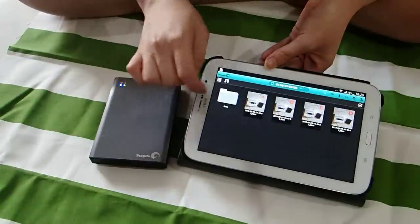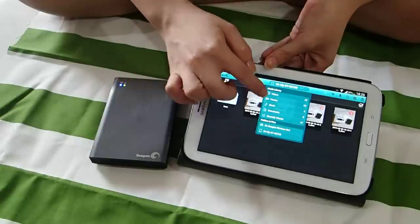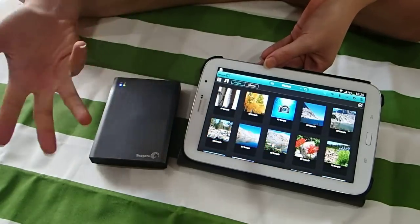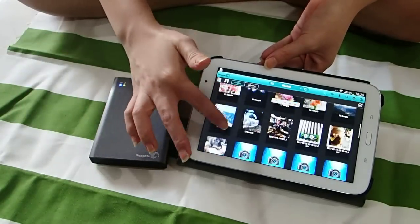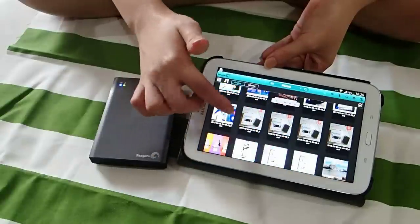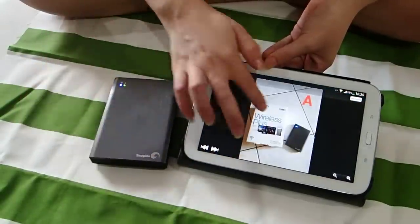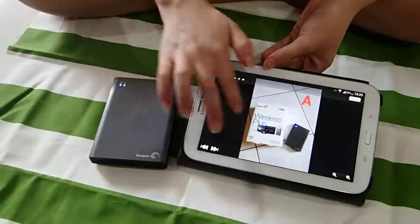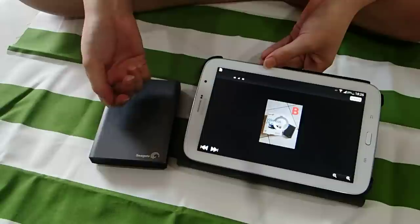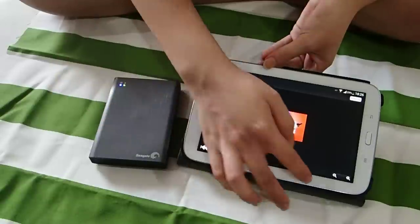Let me show you. Just use the drop down box here, and go to photos. Remember the ABCD files I transferred just now — this is actually on the drive right now. As you can see, this is A, this is B, and this is C and D. There you go, so this is how you do it.